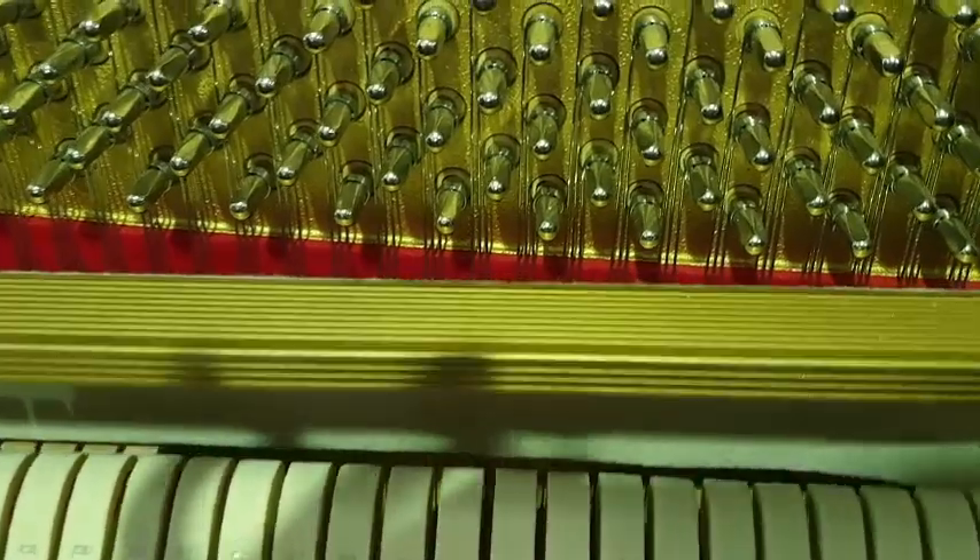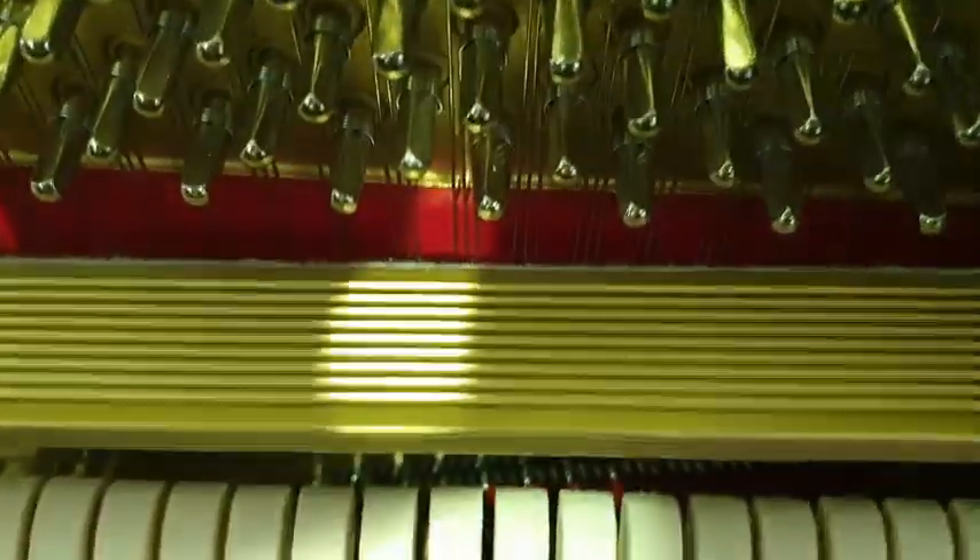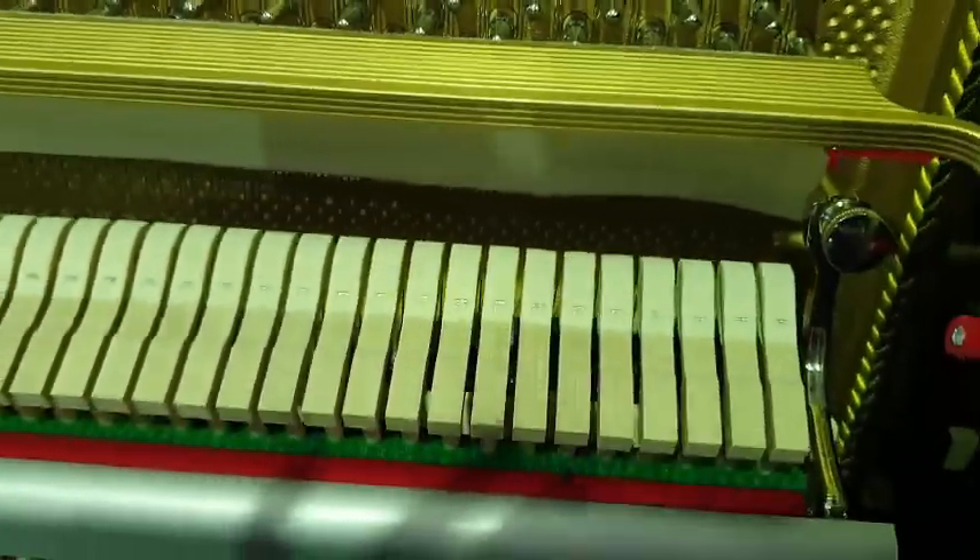You can see it behind the Celeste Rail, which adds to the clarity and purity of the sound.